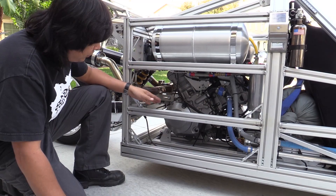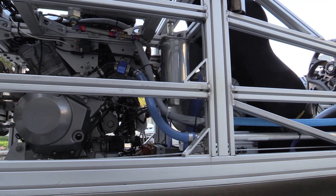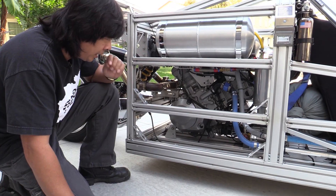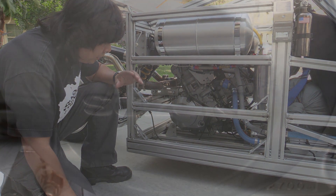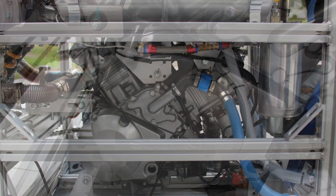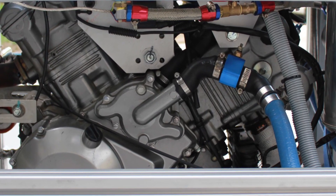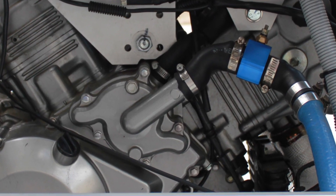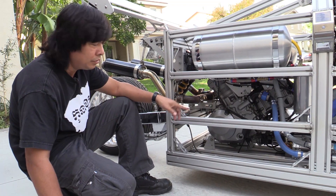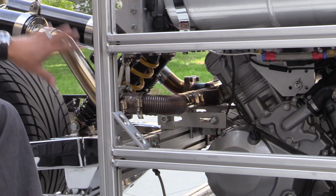I found this Suzuki SV-1000 — it's a V-twin. I tested it and the engine was running great. It just had a front-end wreck, so I bought that wrecked motorcycle completely and stripped the engine, the harness, and the instrument cluster and put it here. Even the muffler and exhaust also came off from that particular motorcycle. I just had to modify it to fit this configuration.